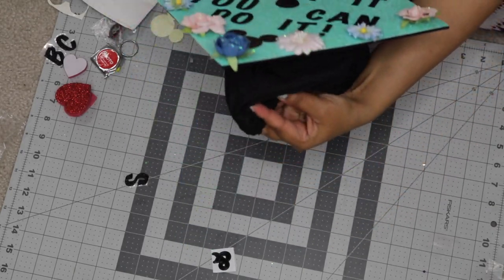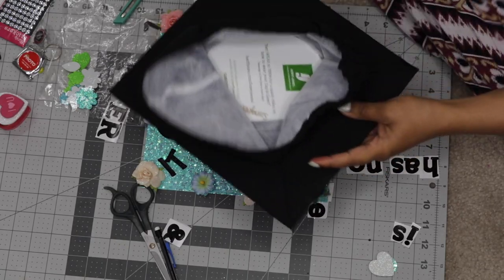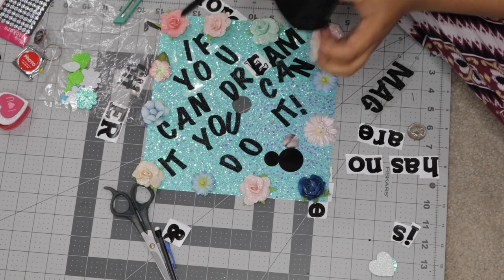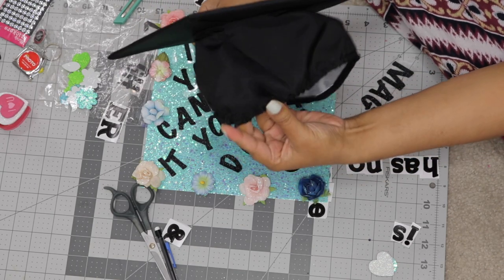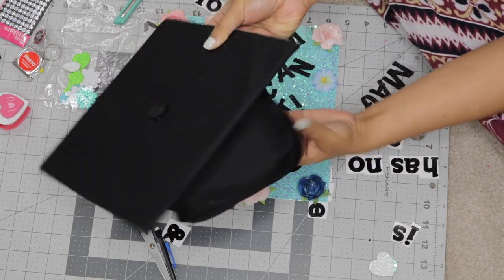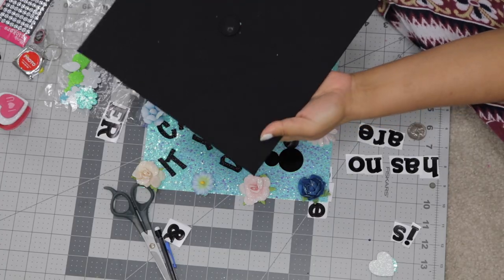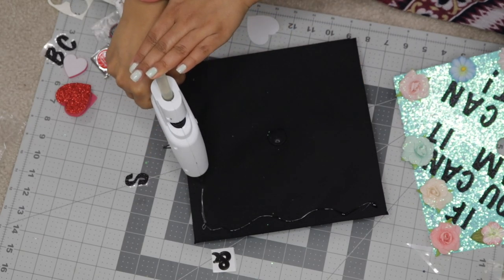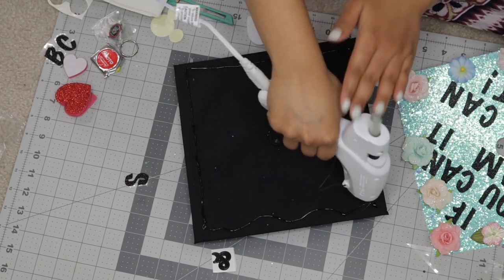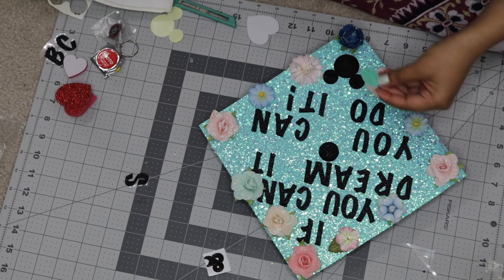Once you are completely satisfied with your design, you can go ahead and glue it on your cap — but please make sure you glue it in the right direction. The scrunchie part of the graduation cap should be at the bottom of your design so that when you wear it, it looks correct. To glue down my design, I'm just using my trusty old hot glue gun. I also glued down the little circle that we cut out earlier.